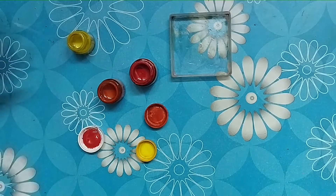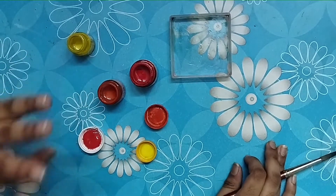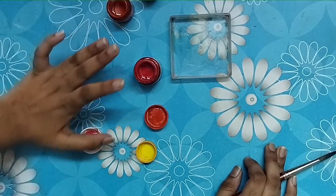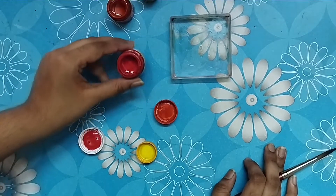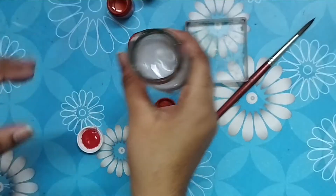Hello guys, welcome to my channel! Today we are going to make a warm orange color. For this we need yellow color, some orange color (the original orange color), some red color, a container, a brush, and some water.